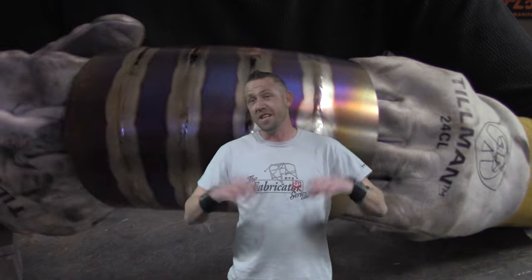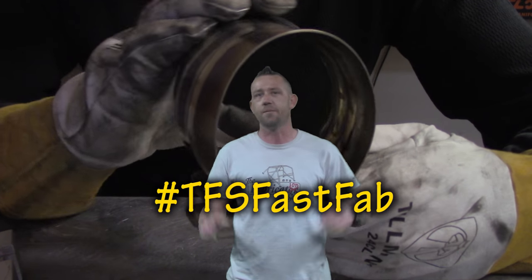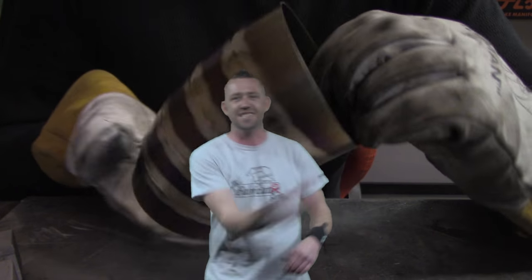Zebra Striping Titanium — a unique finish that's gaining popularity, and you wouldn't believe how easy it is to do. That's the topic of today's TFS Fast Fab video: a quick fix, full length, or modification in less than five minutes. Let's get on it.